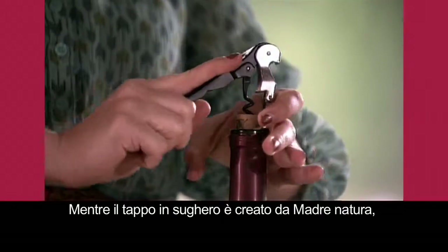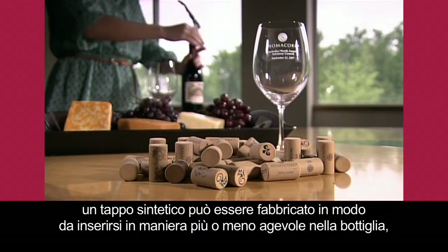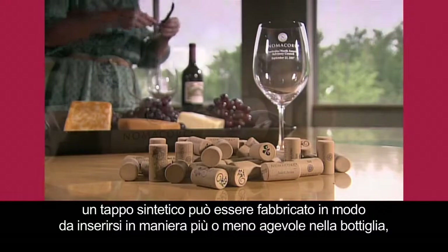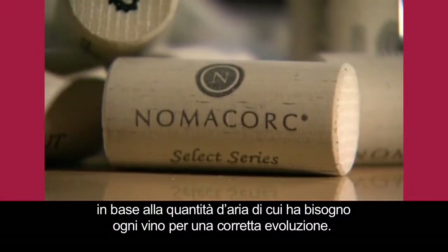While natural cork is designed by Mother Nature, a synthetic cork manufacturer can engineer the closure to fit more or less snugly, according to the amount of air the particular wine needs to develop correctly.